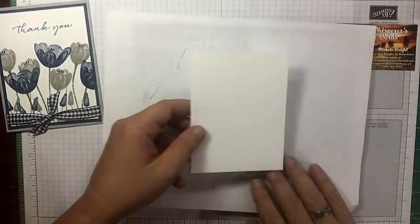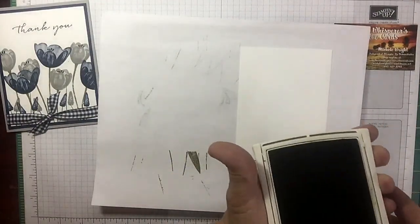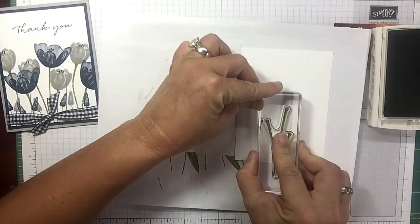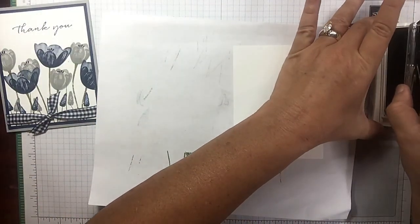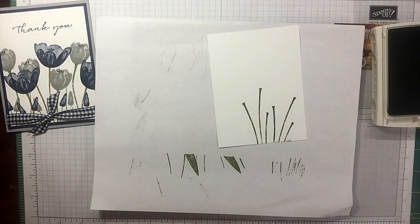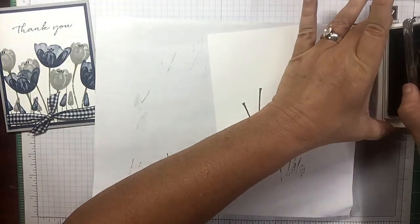Let's grab our Whisper White right off the bat and bring in our piercing mat because we're using photopolymer. I'm going to grab some Old Olive and do my stems. On the card I already made I didn't put any leaves on it, so I'm going to do that this time just to change it up a smidge. Here are my three stocks — remember this is supposed to look like watercolor, so it's not supposed to be a solid stamped image, that's what makes it so awesome. Let's stamp it up again, angling it a little.